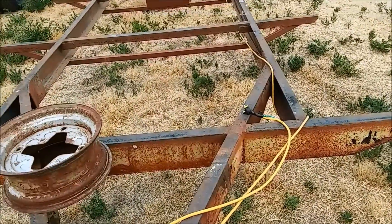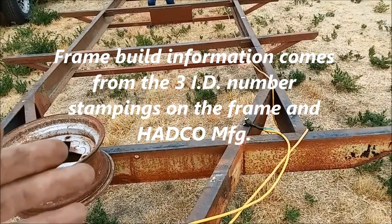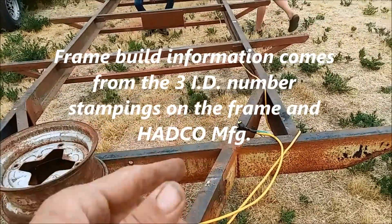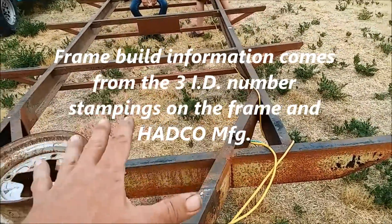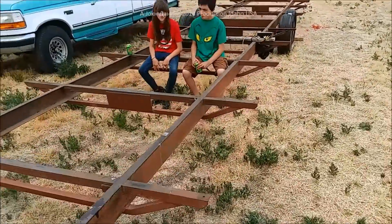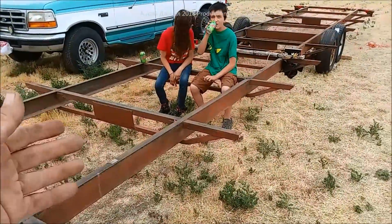Look at this old trailer — 1956 Hadco manufacturing. Not just the receiver, the whole trailer is a Hadco trailer. They had an outside vendor right next door to Hadco there in California that built the trailer for Spartan. So this is a Spartan Mansion frame — if any of you guys are big collectors, you know what I'm talking about.